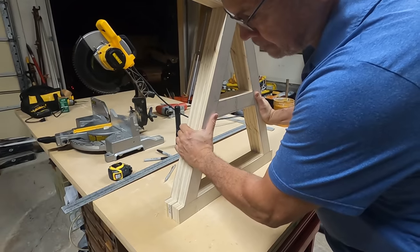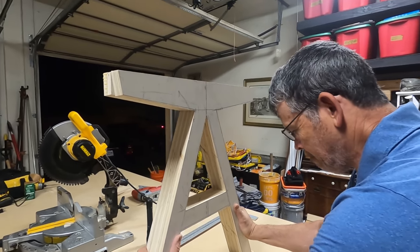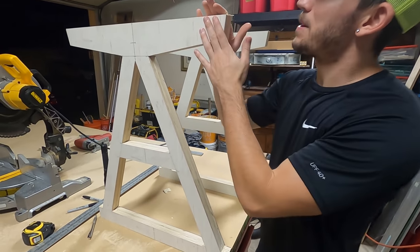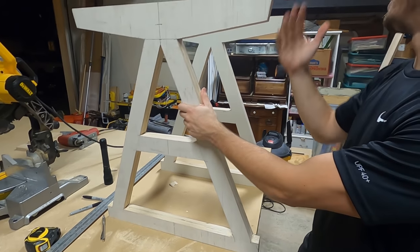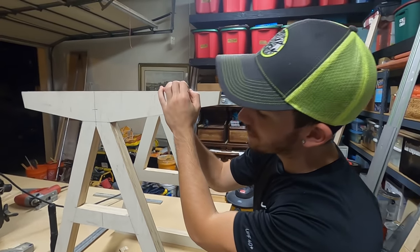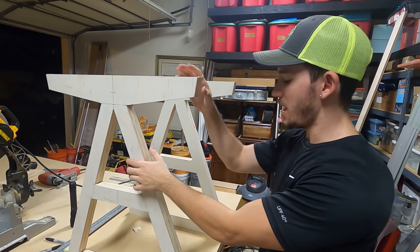We're going to transfer those marks and then cut them. And the legs are done — they look awesome. The angles we chose, the design overall is super awesome. All the cuts are made. The only thing left for these guys is a little bit of sanding and some painting, probably a clear coat. We're not going to get to that just yet.